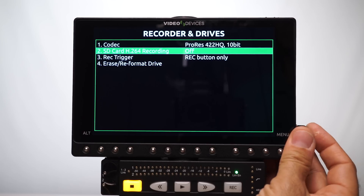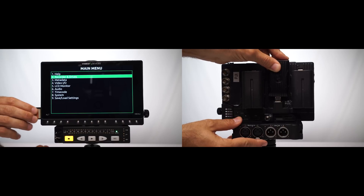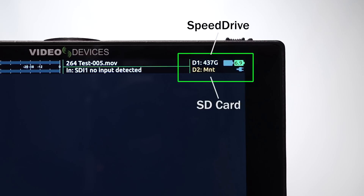The Pixi series are the first on-camera recording monitors to offer simultaneous recording of a high quality ProRes .mov file and a much smaller H.264 MP4 file.